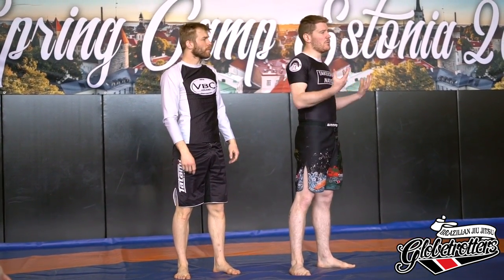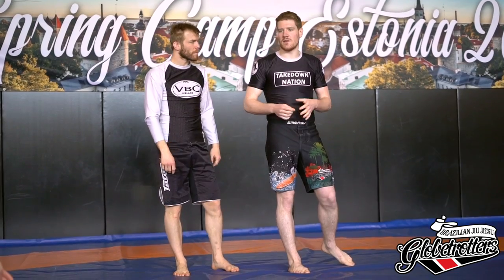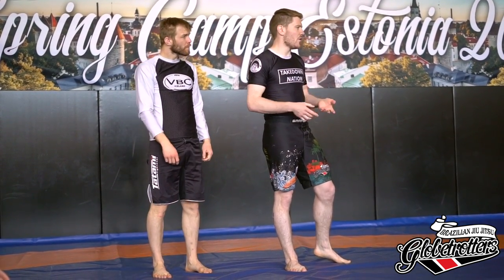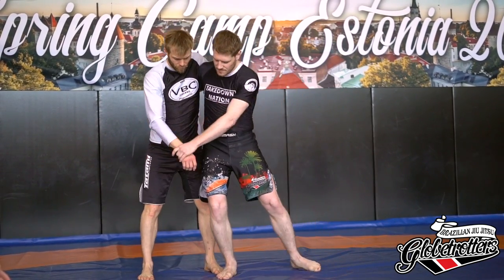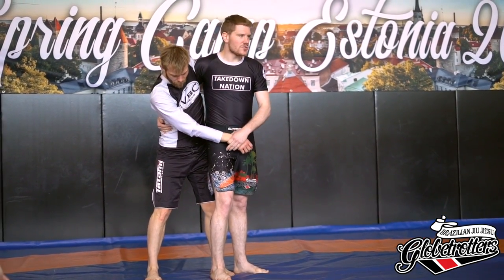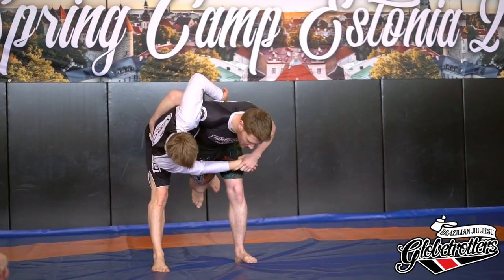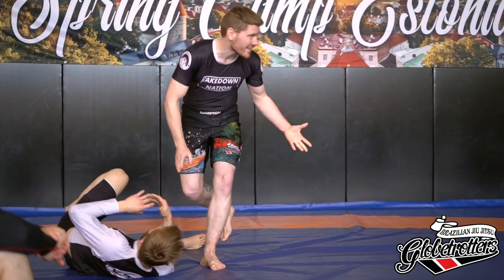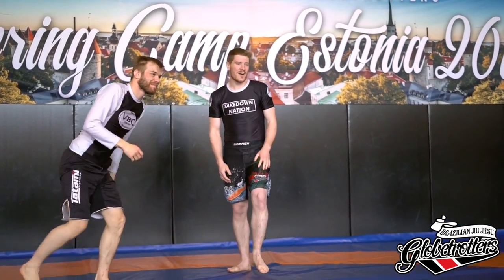We'll do some troubleshooting afterwards. And like I said, don't worry if you won't get the throw straight away. Sometimes, most of the time, it will look a little bit more rough in the beginning — that's okay. In jiu-jitsu, this is two points, so it doesn't really matter.